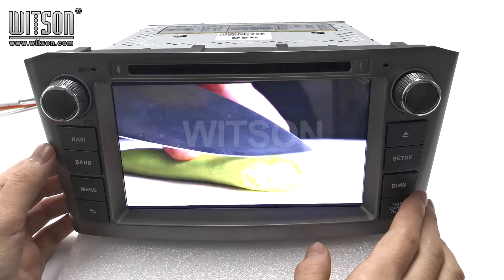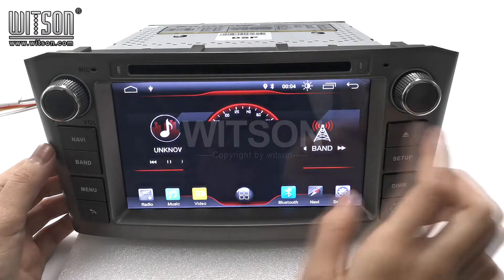Video. Here is the picture-in-picture function.